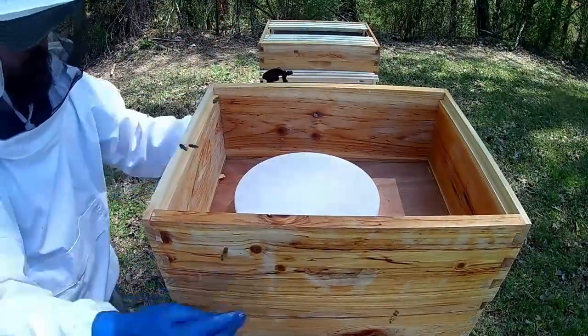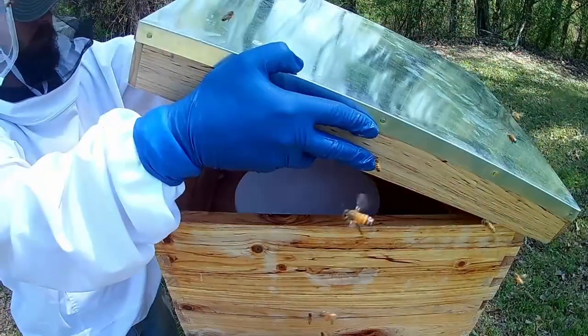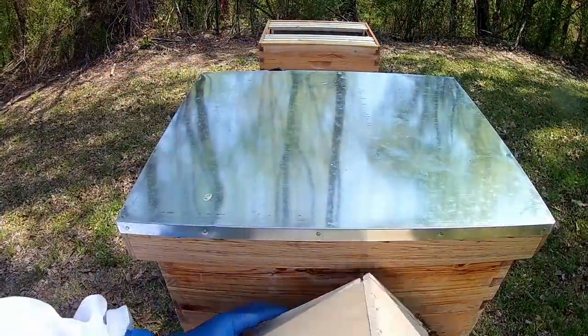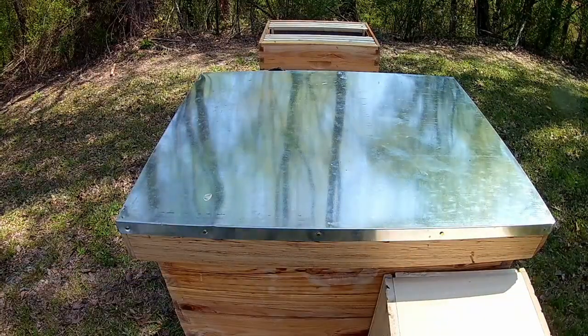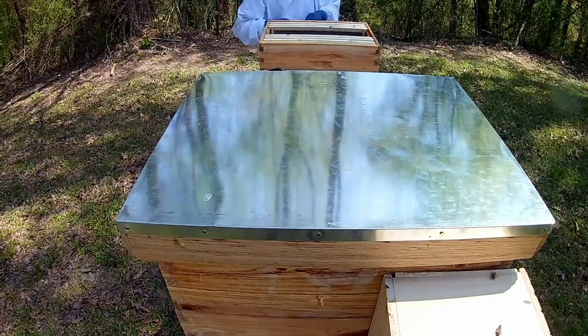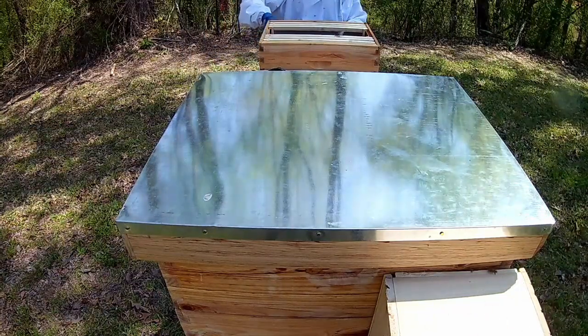I don't have a real feeding spacer, so I'm using some medium hive boxes to house the feeders. I'll remove them as soon as they're off the feed and getting their own nectar and honey.